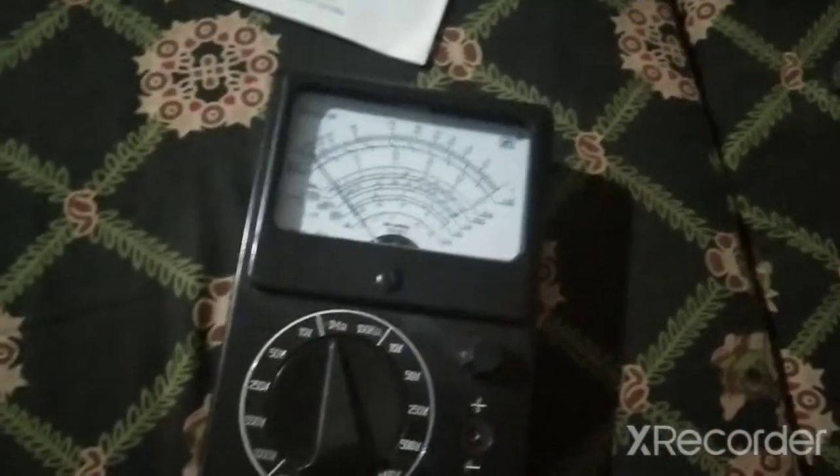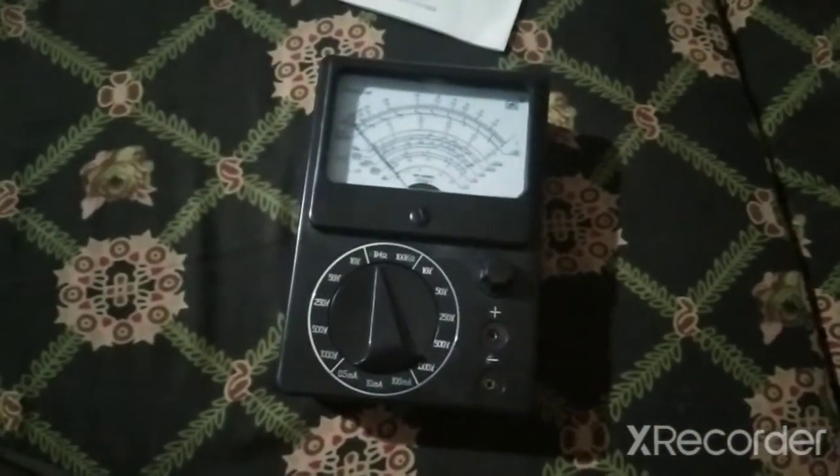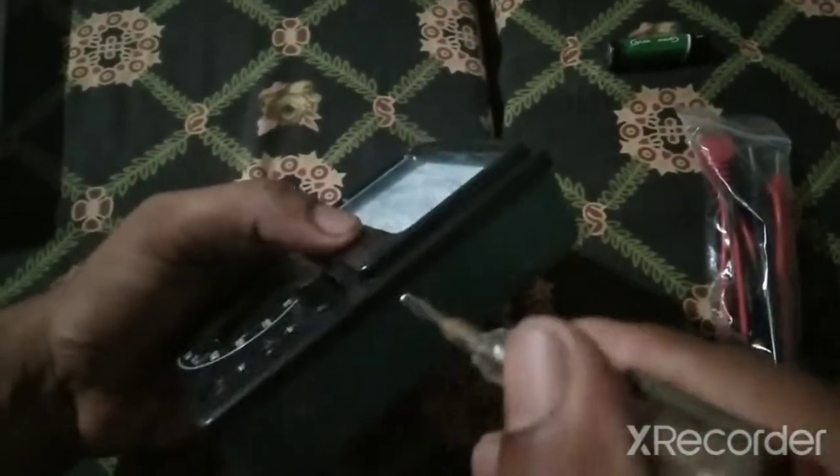Let's first activate it, and then I will tell you what the main values we use in mobile repairing. There are almost two screws on both sides in opposite directions — let's remove them one by one.